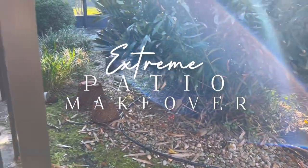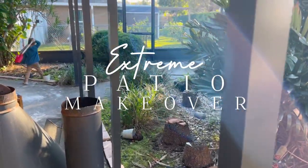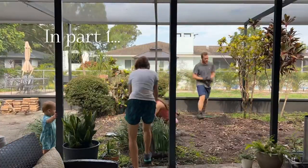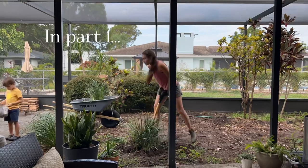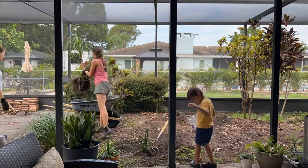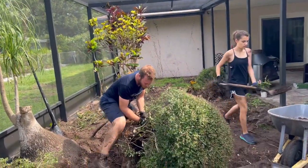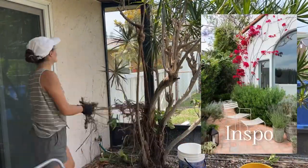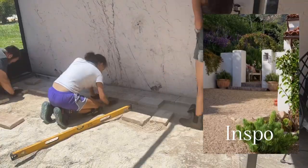I have been taking you along as we transform our 1970s fixer-upper, and one of the weirdest things about it is this caged-in jungle. We have slowly been hacking away, quite literally, taking out all of the plants. Many of these were extremely toxic to children, as well as very overgrown. Our goal for this space is to turn it from this outdoor jungle into a beautiful Spanish-Mediterranean courtyard.